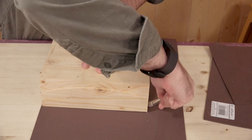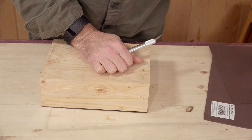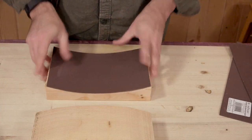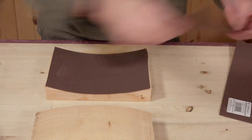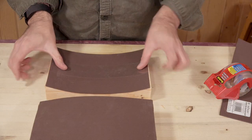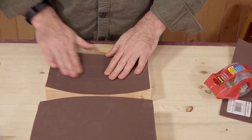I picked up some foam sheets from my local art supply store that I'll line the inside of the form with. The sponginess will ensure even pressure when it comes time to clamp it up. I'll use clear packing tape to attach it, which will also prevent the mask from sticking to it if there's any glue squeeze out.